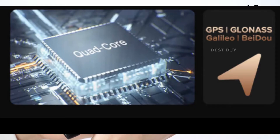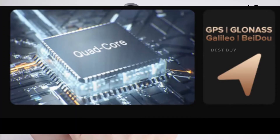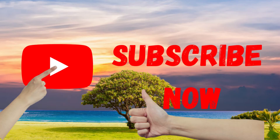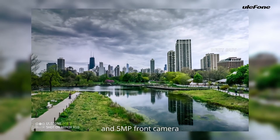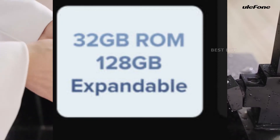It has four ARM Cortex-A53 cores running at up to 2.0GHz, and the IMG GE8300 GPU lets you run multiple apps at once. The rugged phone features a 13MP dual rear camera, 5MP front camera, 4GB RAM, and 32GB internal storage.